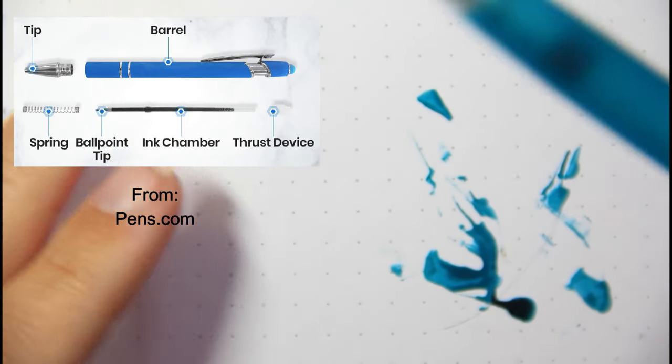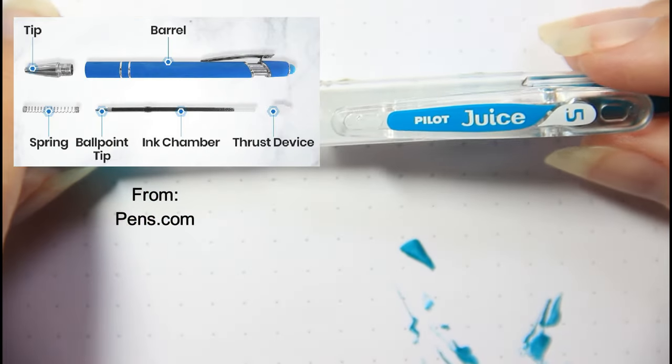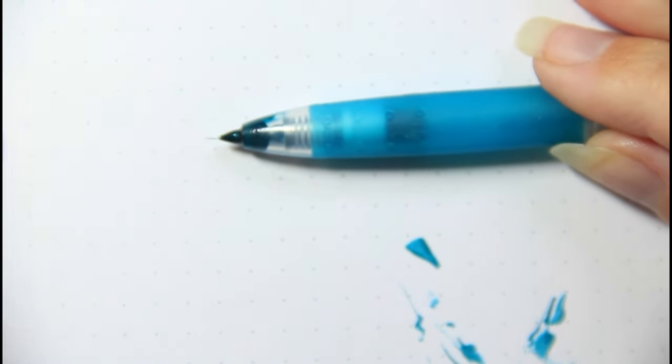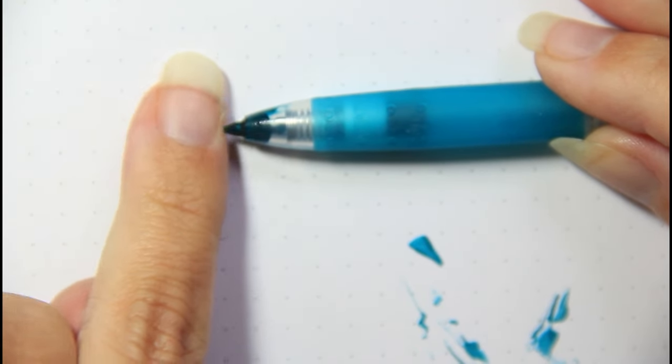Hi, this is Kendra from Pencil & Pigment. Today I want to try and figure out what happened to one of my pens. I store them upside down so the ink is pointing down, and that seems to be fine, except for the ones I store ink-side up. One of my pens just started leaking — this is the Pilot Juice 0.5. This is the second one I've purchased and I've never had this happen before. There's like a little tiny piece of metal — what in the world is going on?